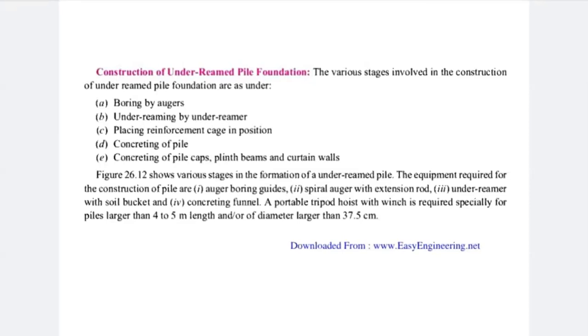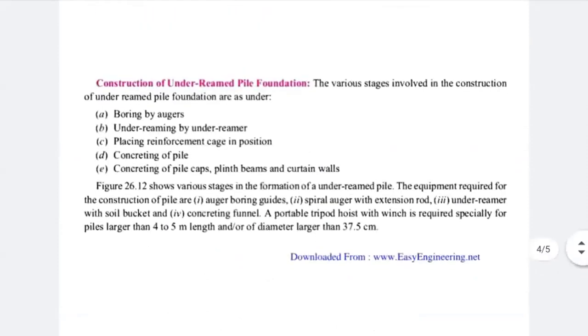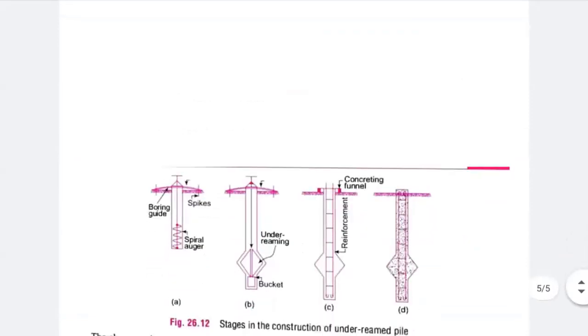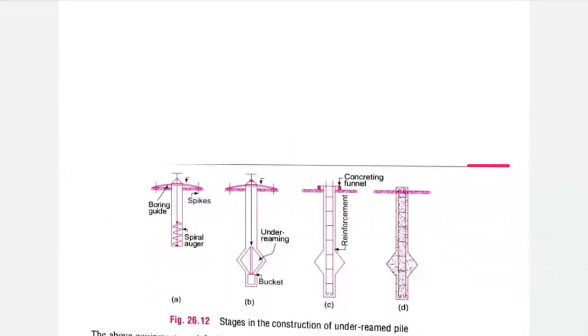The equipment required for construction includes the auger boring guide, spiral auger with extension rod (as covered in soil exploration in Unit 1), under-reamer with a soil bucket, concreting funnel, and a portal tripod hoist with winch — required specially for piles larger than 4 to 5 meters in length and diameter larger than 37.5 cm. In the figure, A shows the auger boring guide as the first step, and B shows under-reaming by the under-reamer as the second step.